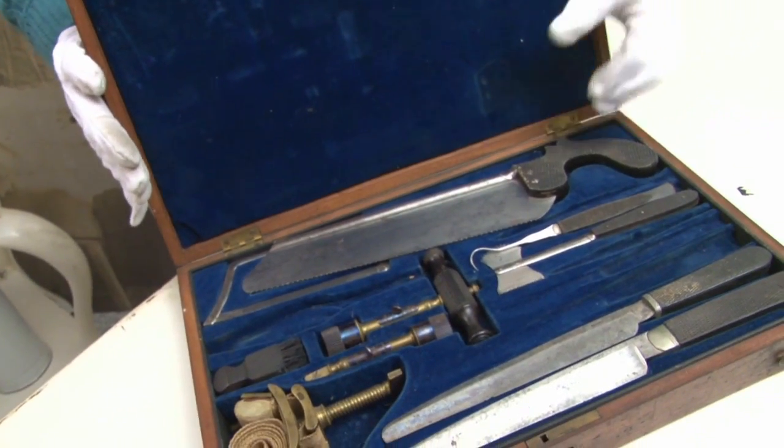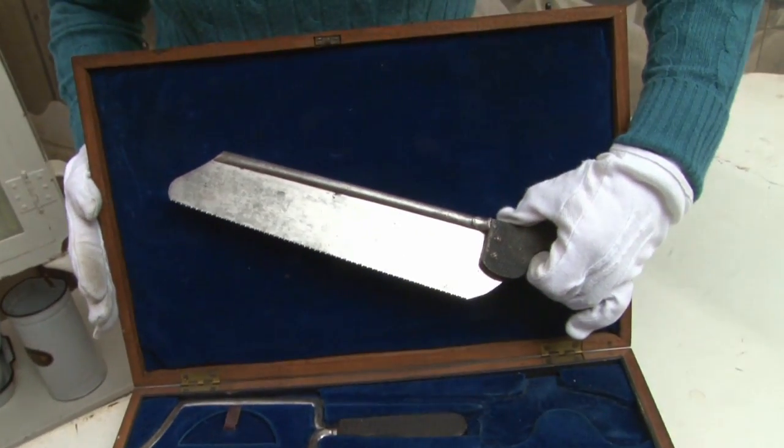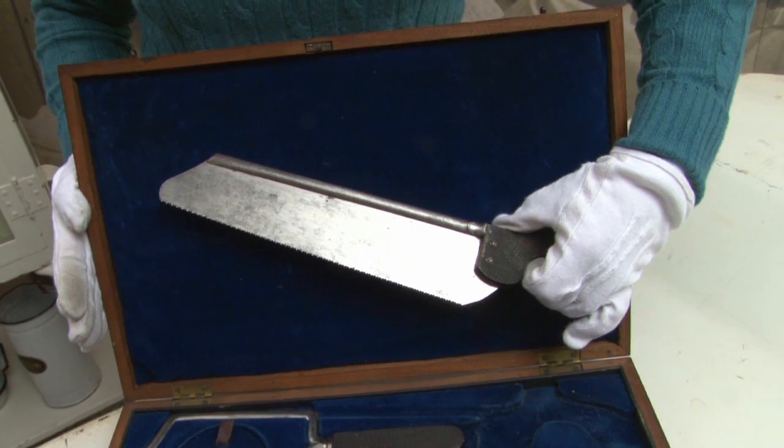This kit was made in the 1840s or 50s by J. H. Gemmering. He started out as a cutler making silverware. That was a common transition to the medical instrument field before the time of machine-made tools. This kit was sold for about $36 in the 1850s — that's about $1,000 today.